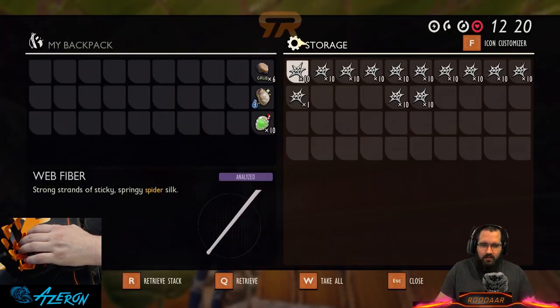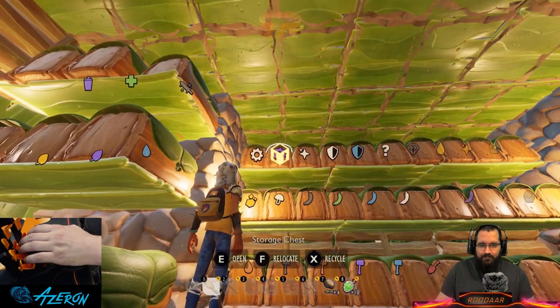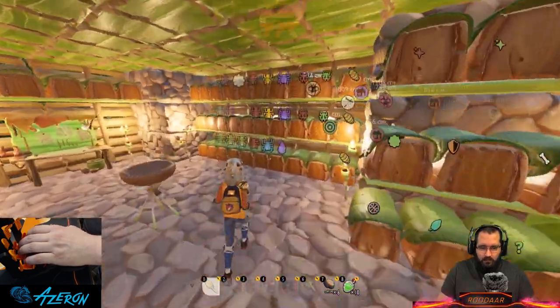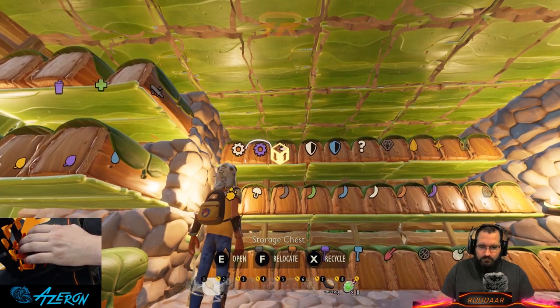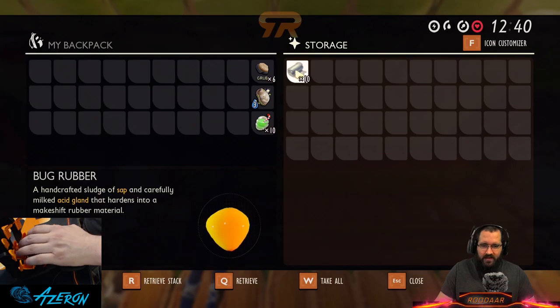Up here we have web fiber — the closest symbol I could get was the cog wheel because it has a bunch of different points, just like the web fiber texture does. I went white for web fiber and spun it into purple for silk rope, because spider venom is purple — same symbol type, different color.